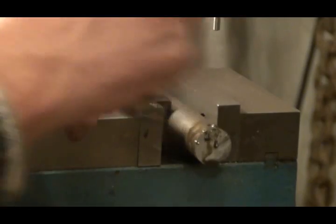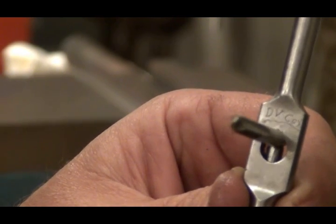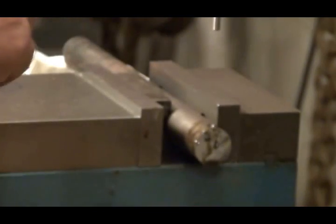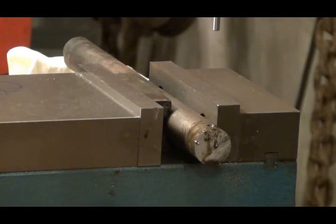Right above the tap you'll see 'DVCOX' — Donald Virgil Cox — that was my grandpa. Now we're going over to the lathe.